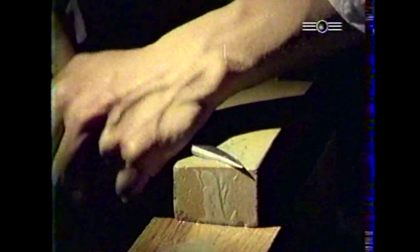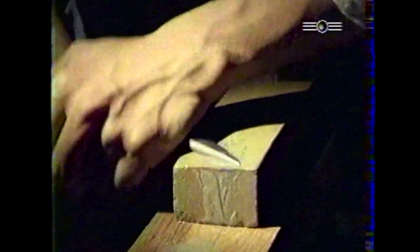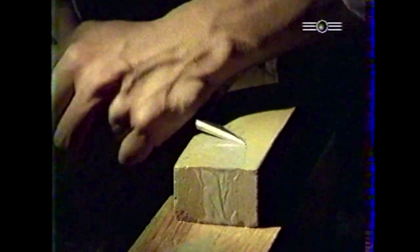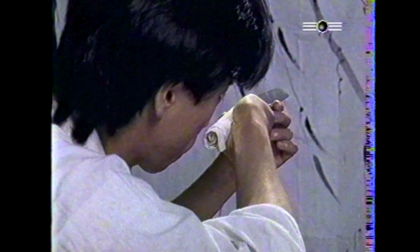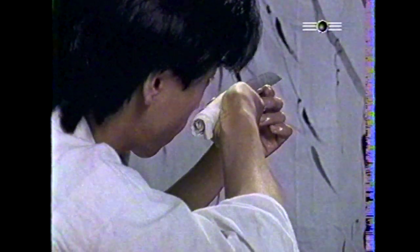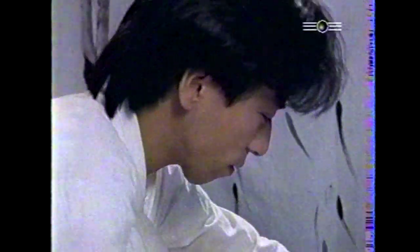On retaille d'abord le dos, puis le tranchant. La lame est ensuite polie longuement avec des pierres abrasives judicieusement sélectionnées et dont le grain va en diminuant. Tout l'art consiste à faire ressortir le grain de l'acier ainsi que la ligne de trempe. Le résultat final obtenu est cet éclat et ce reflet si particulier au groupe d'armes nippon-to.